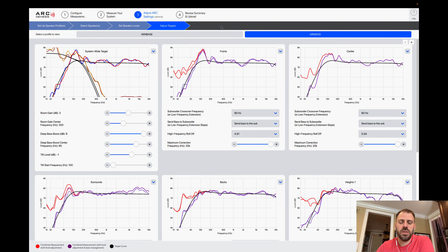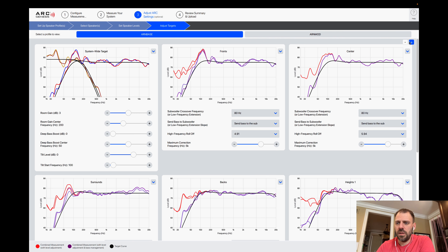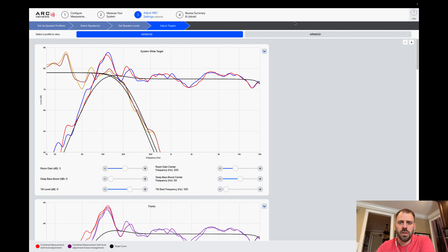In the 'ARN mod' configuration, I actually boost the subwoofers quite a bit more to prepare them for the adjustments to the target curve I've been making, in order to let the Genesis software make a level response to that specific modified curve. This all happens in 'Adjust Targets.' At the top you select a profile to view, and if you had four profiles active, you'd have four blocks you can configure independently. The Arendal base profile has the stock Anthem curve: bass fairly level, then it trims off; the rest of the speakers come in with a little dip and roll-off. I typically get: room gain of 3, deep bass boost of 0, no tilt, room gain center frequency of 200 Hz, deep bass boost frequency of 50 Hz (not applied), and tilt start around 100 Hz.